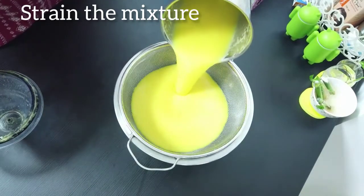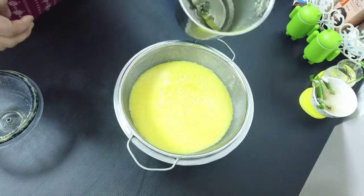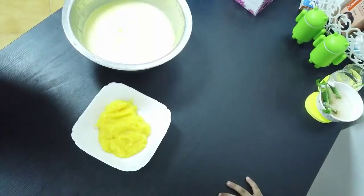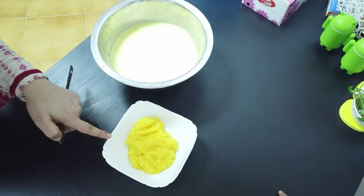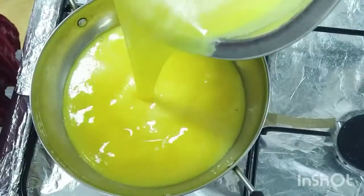I added it to the pulp and juice. I added it to the pulp and I added it to the orange cake, and it added it to the sugar.